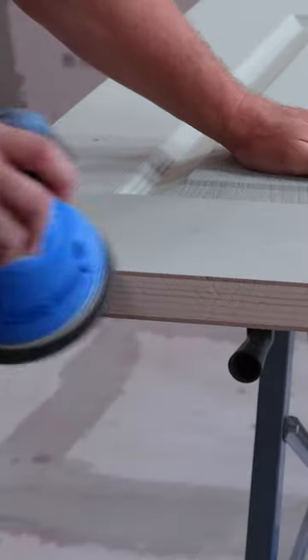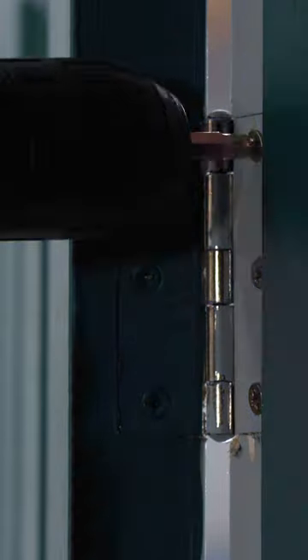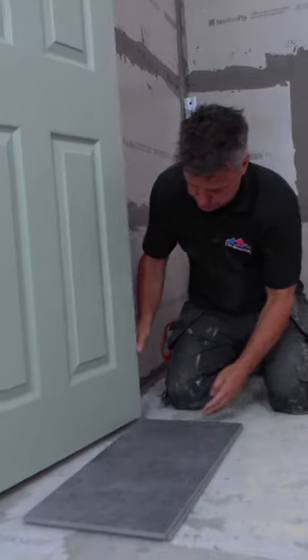Then using a small orbital sander, you can sand the cut edges to remove any splinters. Refit the door, check that it covers over your two tiles. If you're happy with that, you can start to tile your floor.